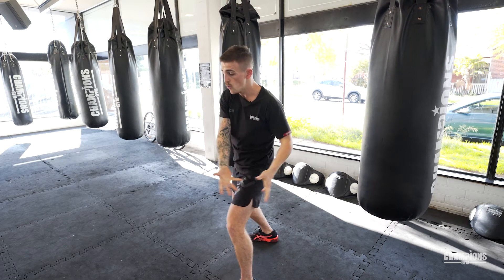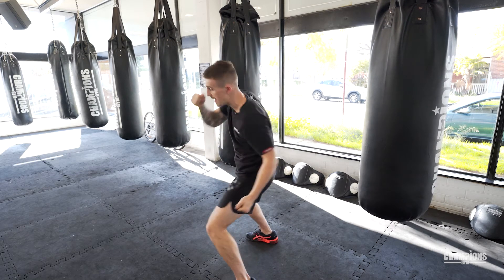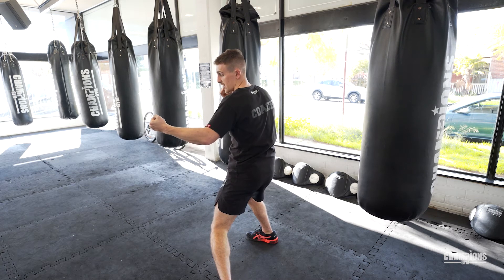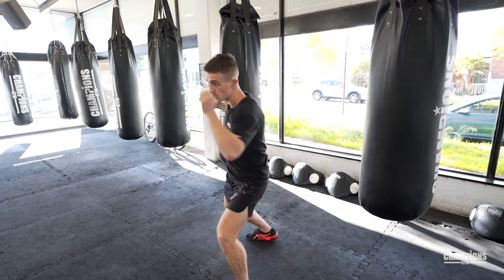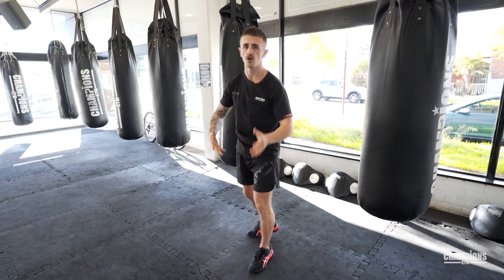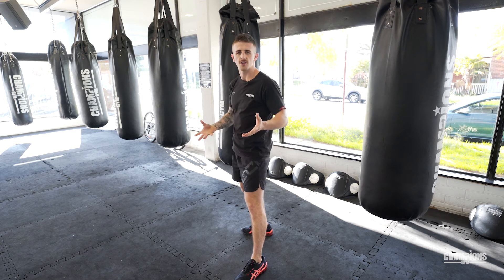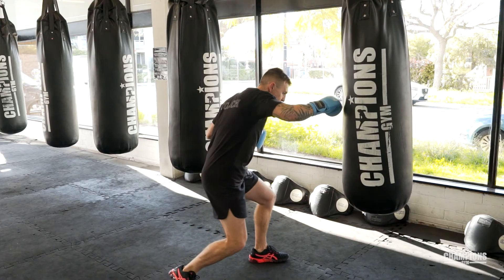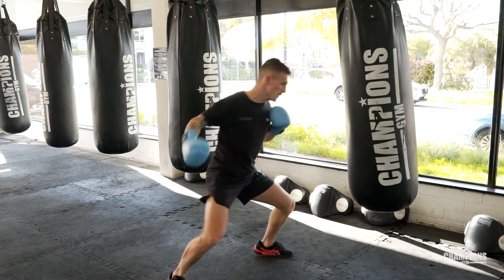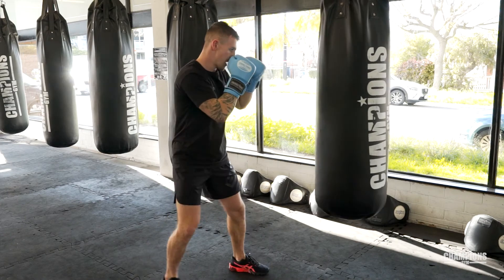All my weight has been driven into their body. So now I want to bring my weight back across so I can come straight over the top — instead of going straight, we're going to come over the top with a big overhand right. Lots of power, making sure we're transferring our weight with every single punch. So we've got a right cross, a left body rip — notice how my hands stay up — and then boom, over the top for an overhand right. All power.